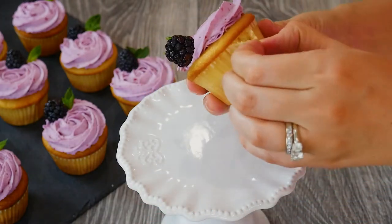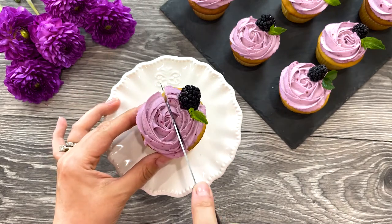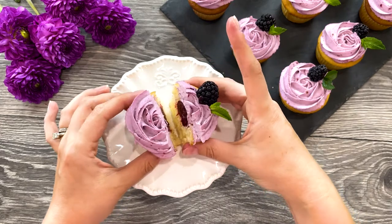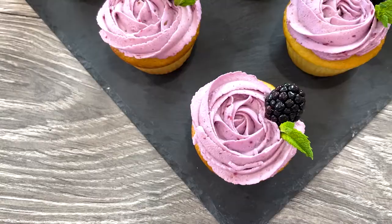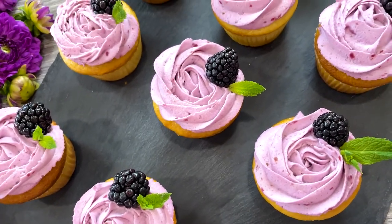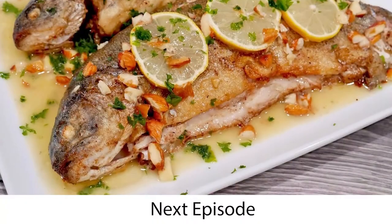These beautiful, delicious cupcakes are ready to be enjoyed! I know they're too pretty, but we didn't prepare them just to admire them, so let's slice into one and do the taste test. Oh my, look how gorgeous it looks when you slice it! The blackberry frosting tastes like biting into fresh berries, and the beautiful color combination makes these blackberry lemon cupcakes absolutely stunning. Your family and friends will love them — enjoy, see you next time!